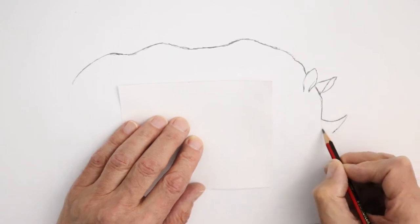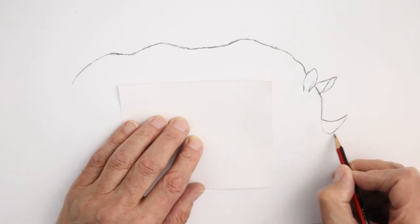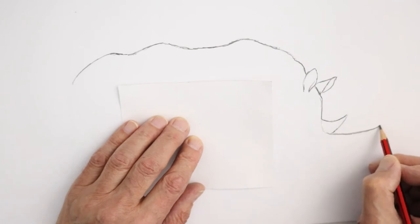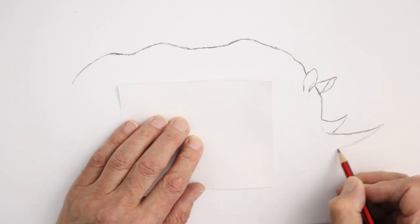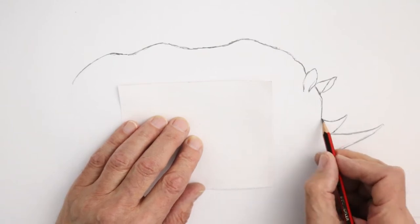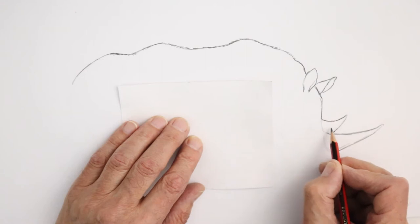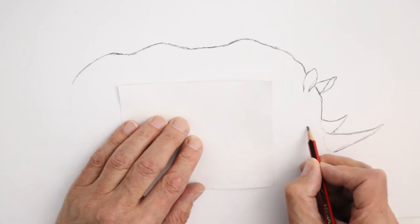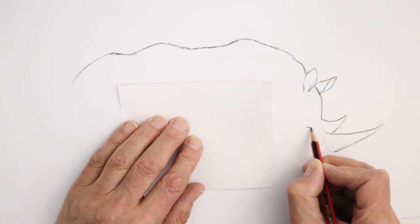The other horn actually butts up against it but is a lot longer, comes out to a point, and you join it onto the rhino's nose over there. Now the eye appears just opposite the smaller horn — it sits about here. The lines are very small; their eyesight's not very good at all.